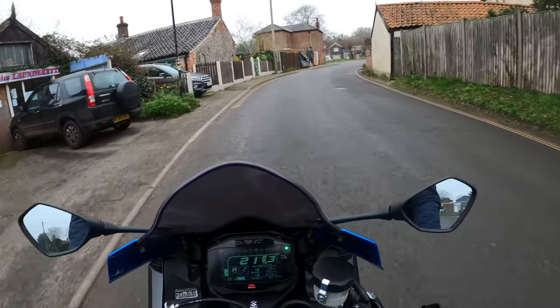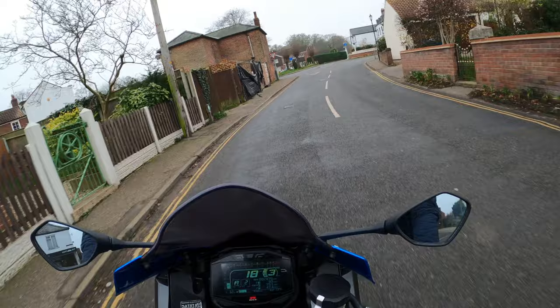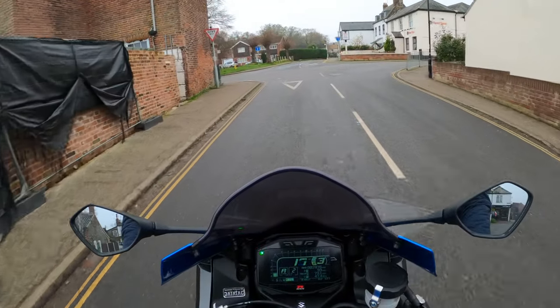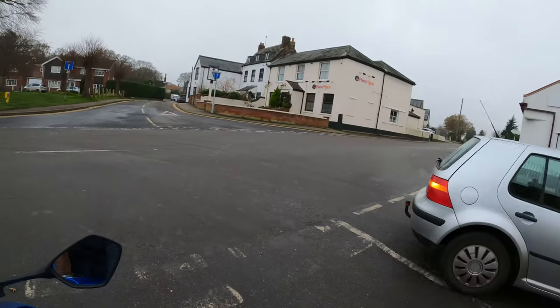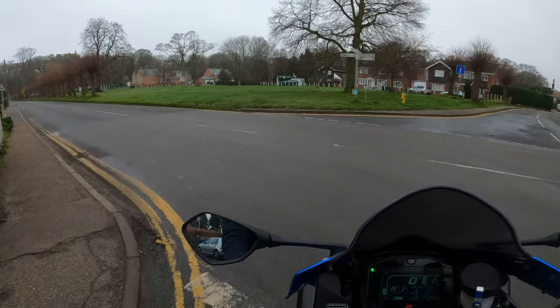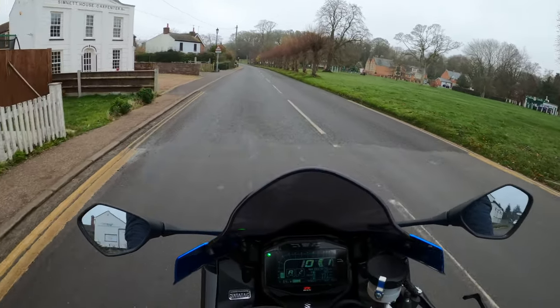But no, every time I go out I do normally make sure I've got all my gear on. But not just for a little 15 mile an hour ride down to the local shop. Oh — turn my bloody indicator off.